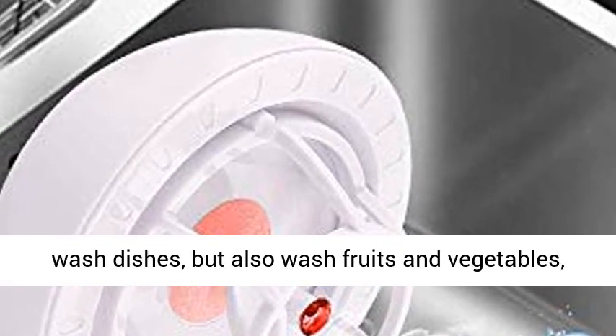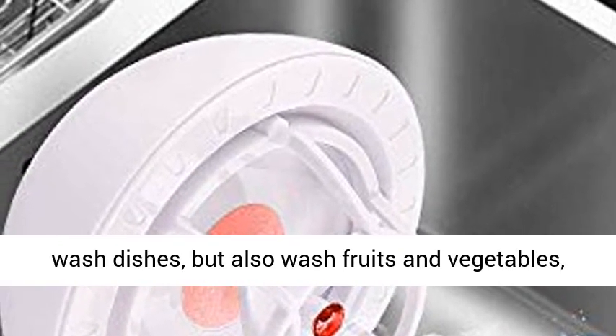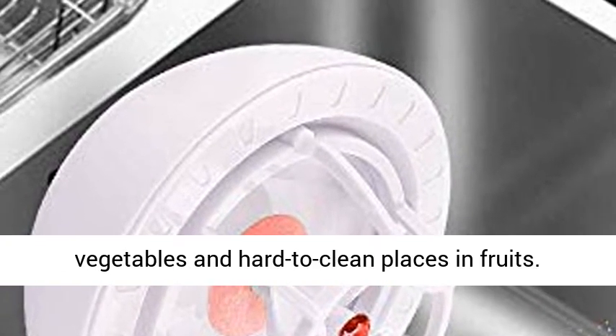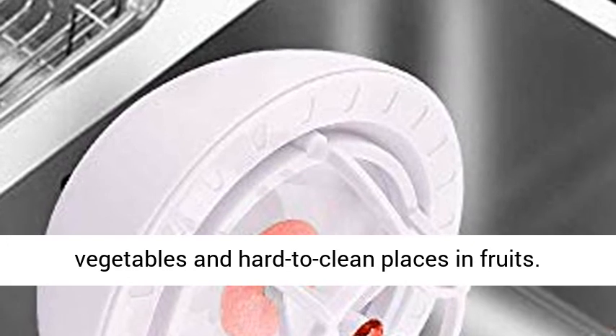Multi-Purpose: This Mini Dishwasher can not only wash dishes, but also wash fruits and vegetables, such as cleaning mud and seafood, sludge on vegetables, and hard-to-clean places on fruits.